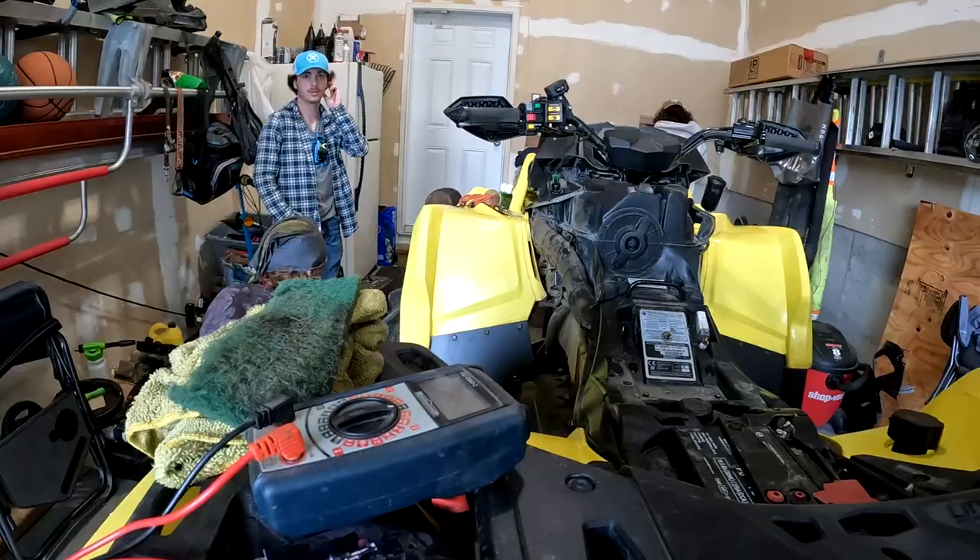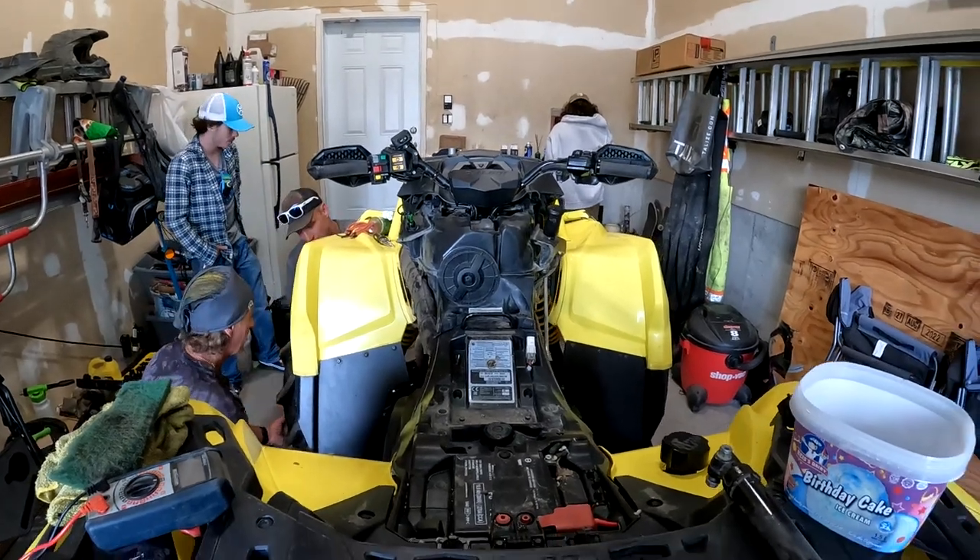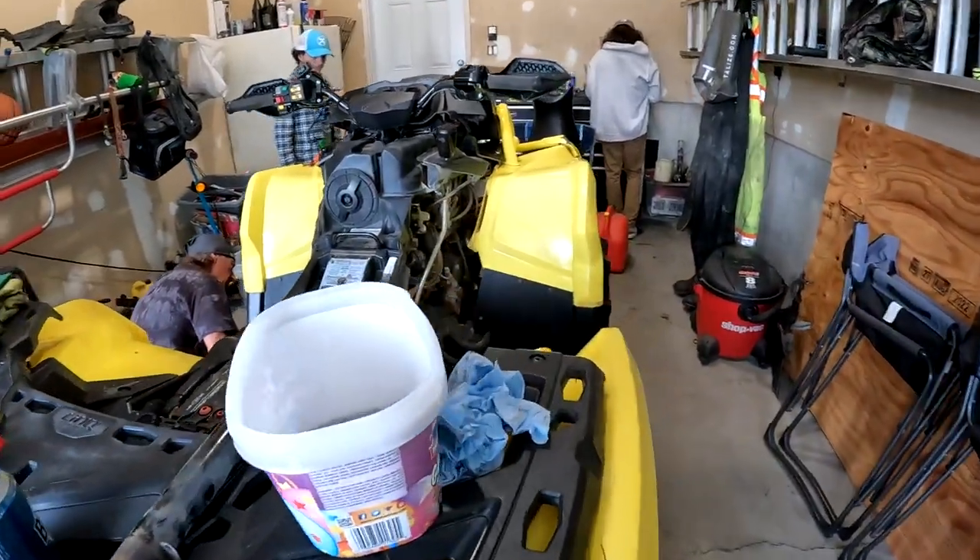They already had the Pitman arm on before I even got the call to come give a hand. Let's kick ass — we're going to go try this out, so stay tuned. We'll hit the trail and see how Steph's steering feels.